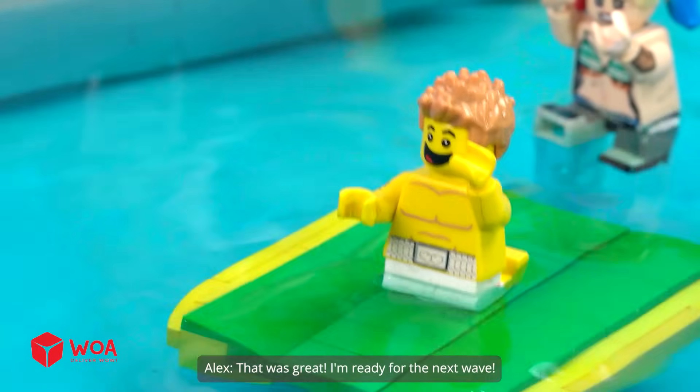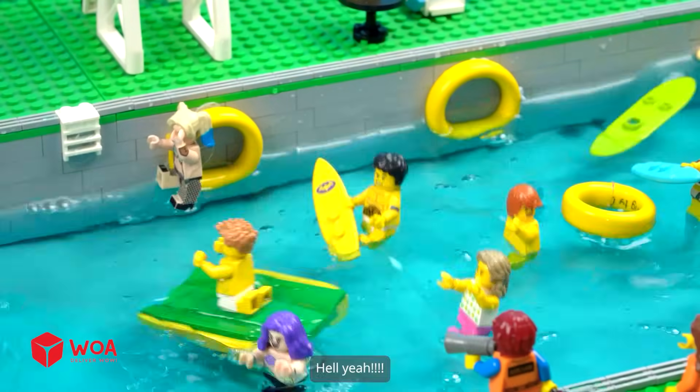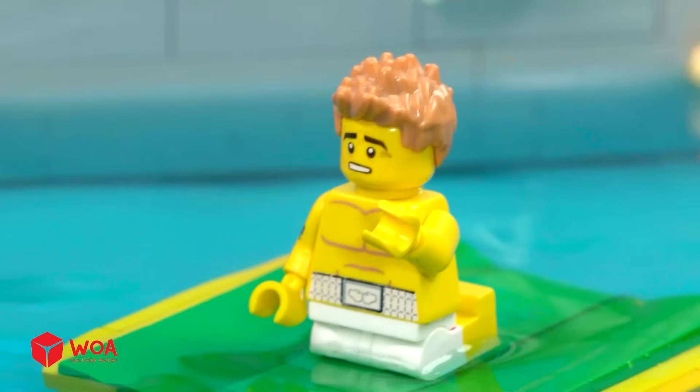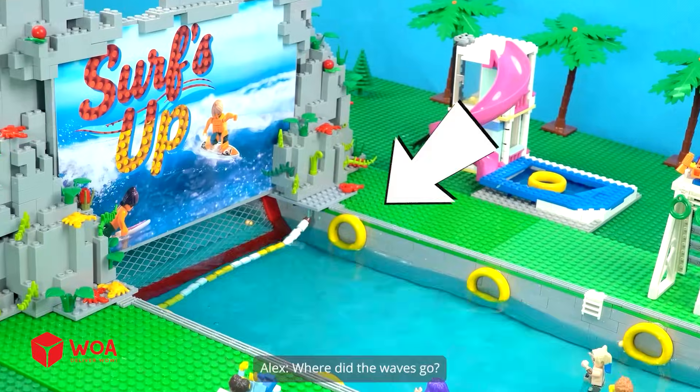I'm ready for the next wave. Oh yeah. These waves are epic. What happened? Where did the waves go?